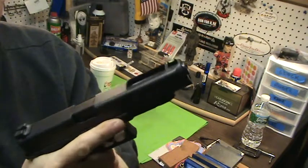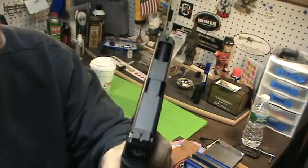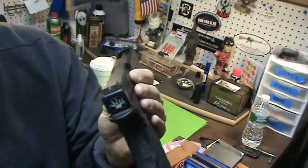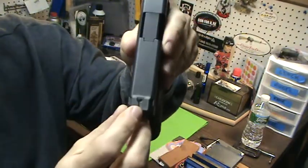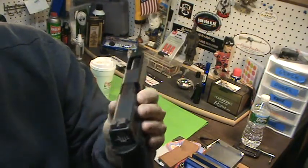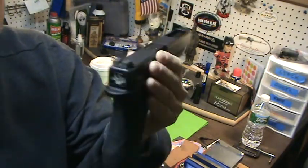You can put them on your 19 if you want — they work. I shot this quite a bit. It's fiber optic, does not move. There's a little set screw here. Really, really nice. Tyrant Tactical sights.